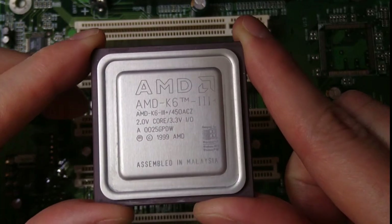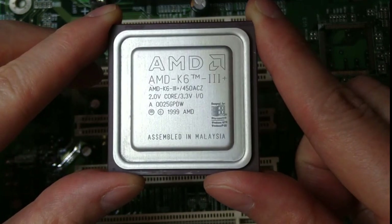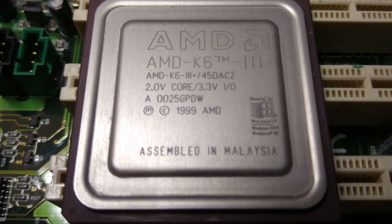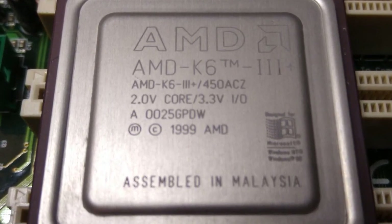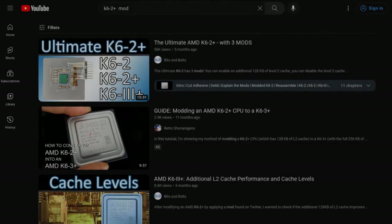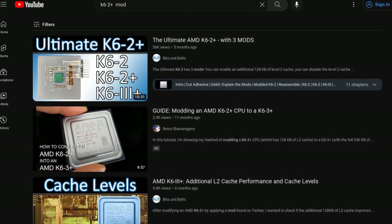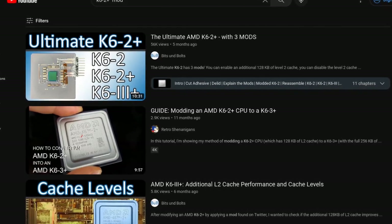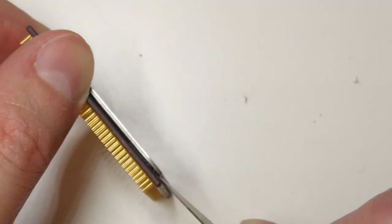Hi and welcome. Today we're going to look into this awesome K6-3 Plus CPU. It is officially clocked at 450 MHz but runs just fine at 600 or more. You probably already know about the mod for the K6-2 Plus CPUs that doubles the L2 cache by moving a resistor on the CPU package. This is really cool, but did you know that there is an even better mod for the K6-3 Plus CPUs? Let me explain.